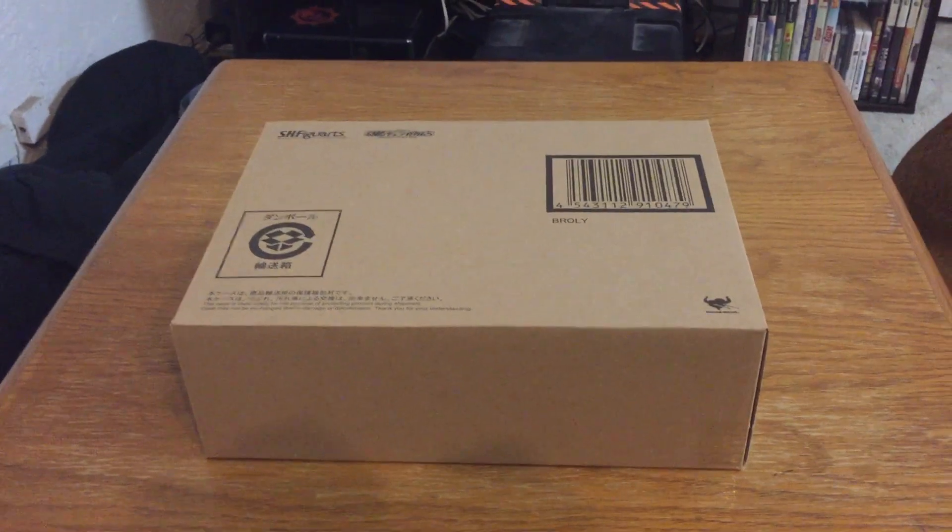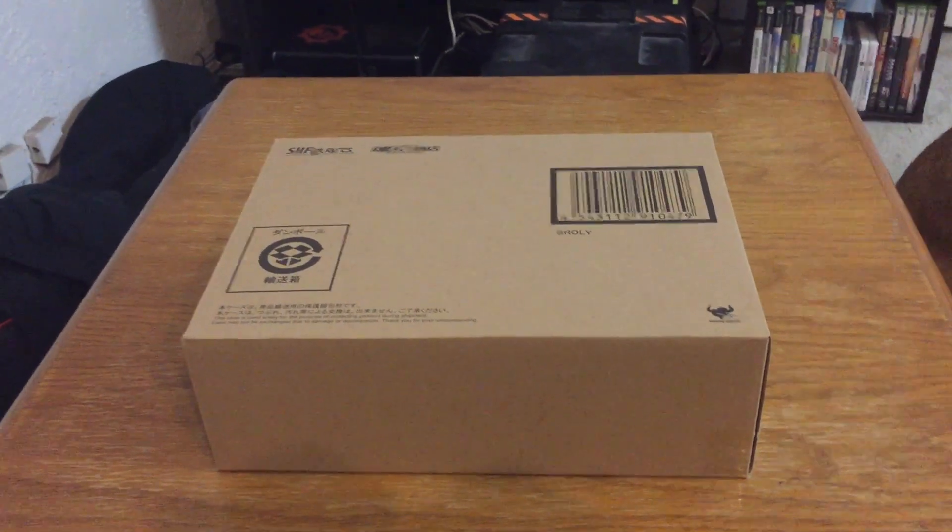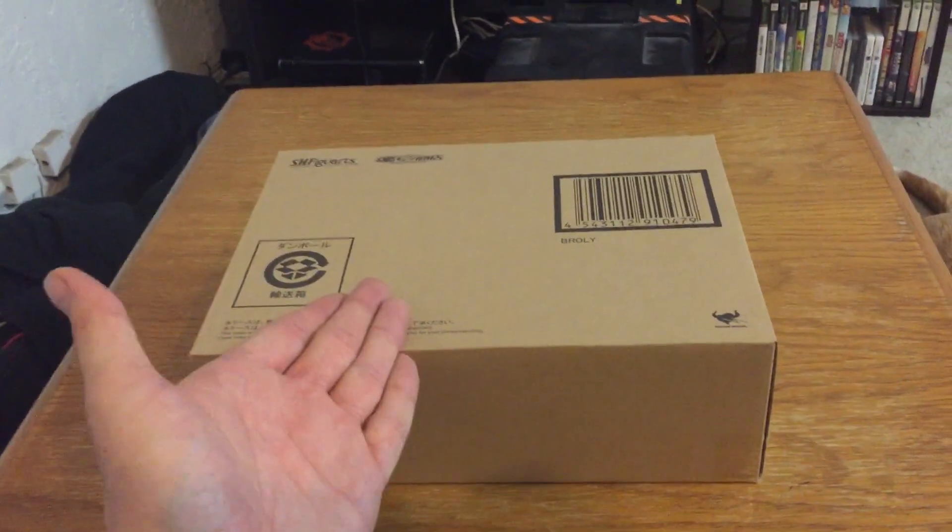I assume it's out because otherwise I wouldn't have gotten it. It should be available everywhere, like Amazon — around 67 bucks. I'm sure you want to see what's inside this box.